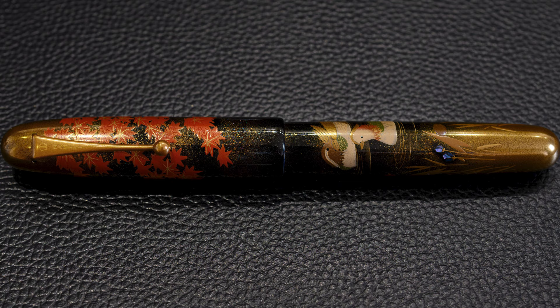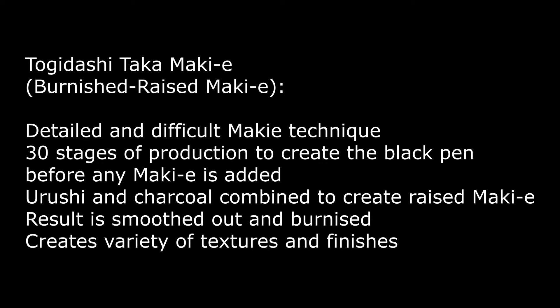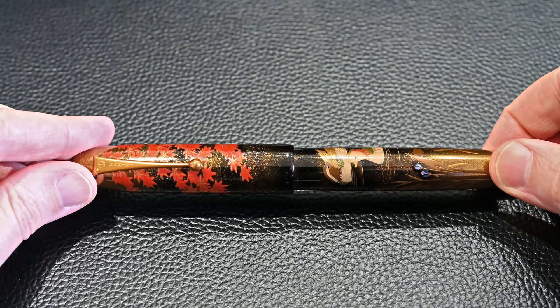There are two themes as is quite common in Namiki — a plant and an animal — in this case mandarin ducks and the maple. The technique is togedashi taka makie, which means burnished raised makie, so this is makie raised and formed into certain shapes, then burnished with charcoal to create a 3D form.